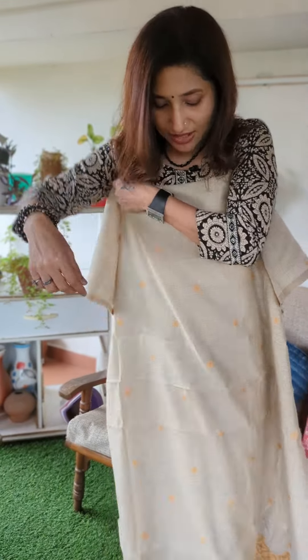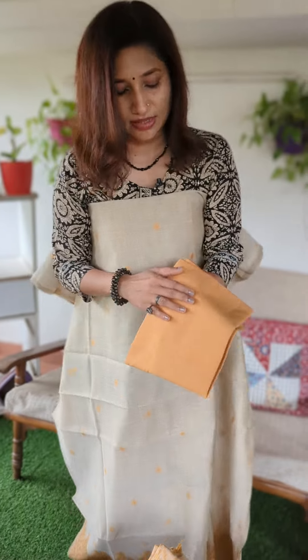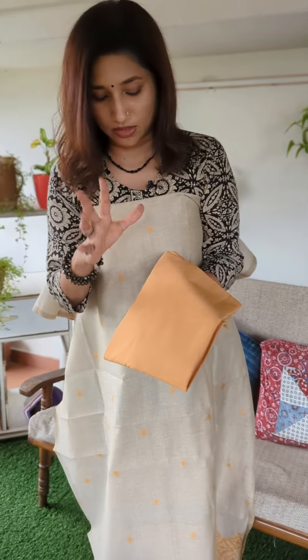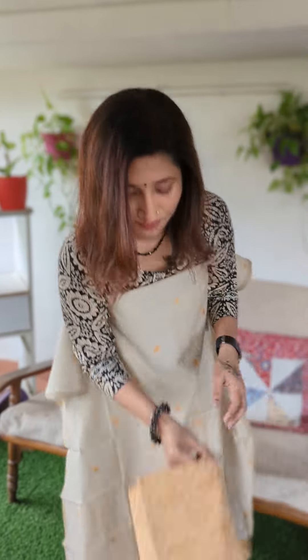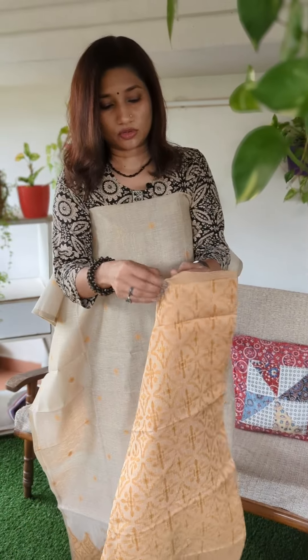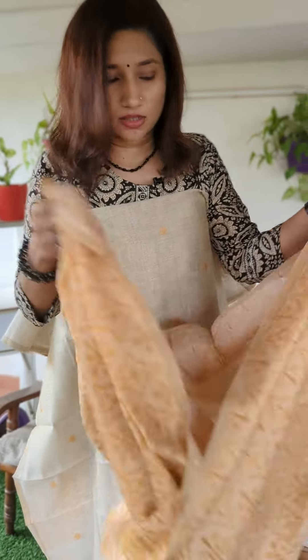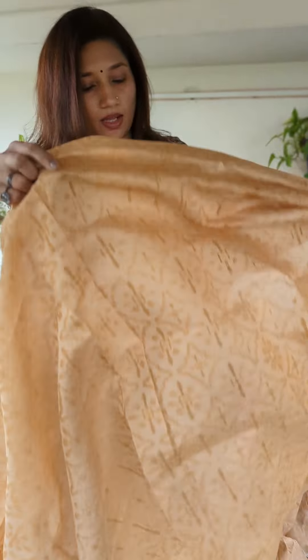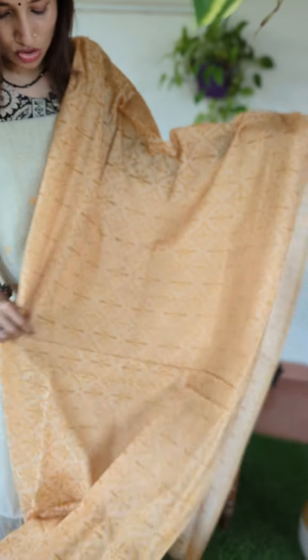The bottom is in cotton, in the same mustard or methi tone. The dupatta is in a very nice soft fabric, also in the same mustard shade.